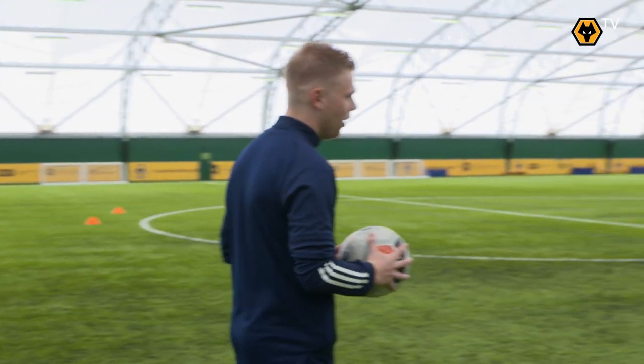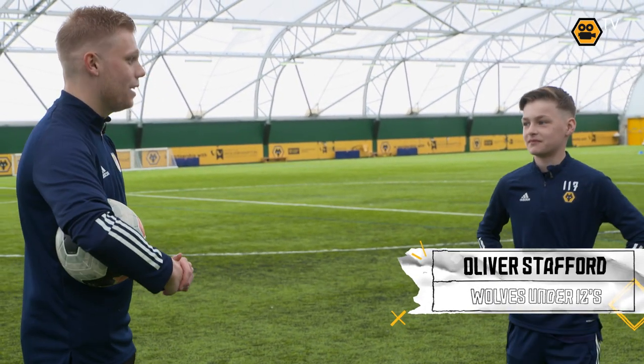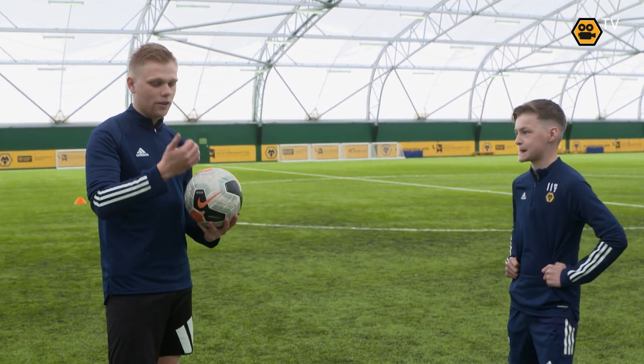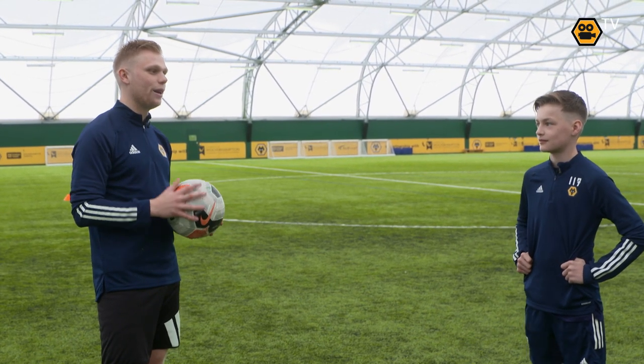I can't do these drills alone, so I need Academy player Oli to test them out with me. Oli plays centre-mid, so he's all about springing those passes and crosses. Today we have a few different drills — a couple of FIFA-skill-style challenging drills that Cody would have done when he was a bit younger.